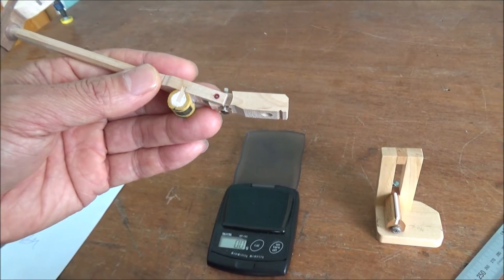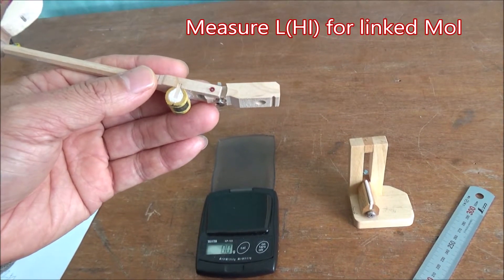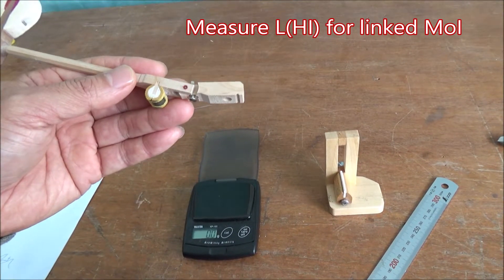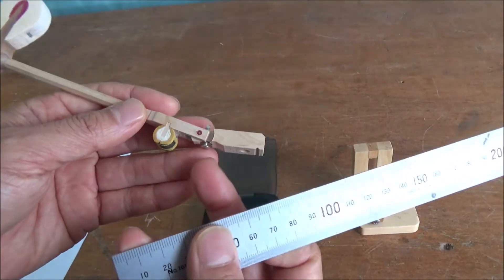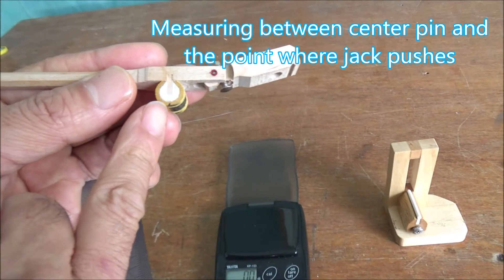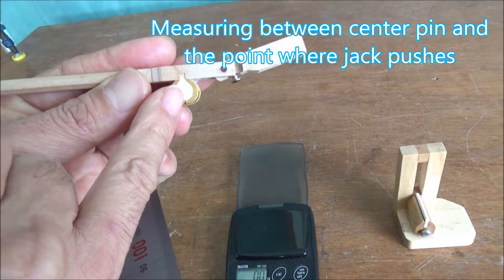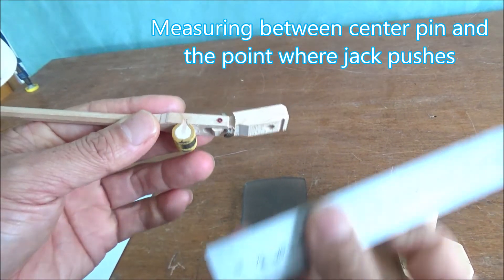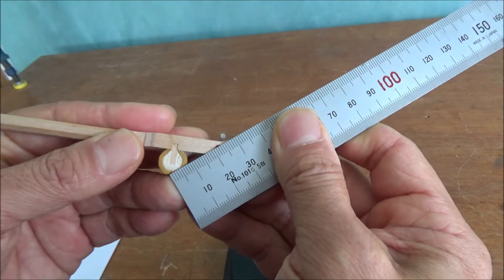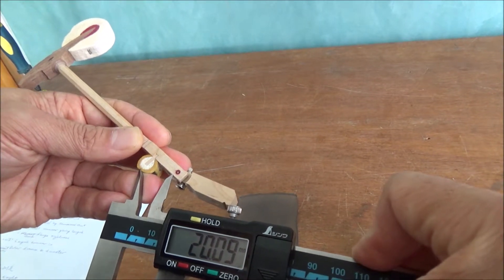Next we measure the input length of the hammer assembly. This is used for calculating gear ratio and linked moment of inertia. I marked a dot here as the extension of the center line of the knuckle. Measure from this dot to the center of the center pin. You can also use a digital vernier to measure this.